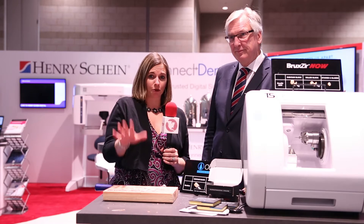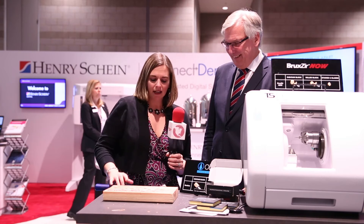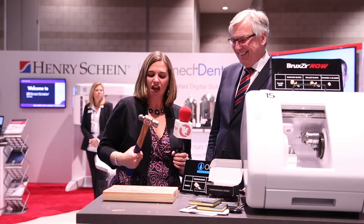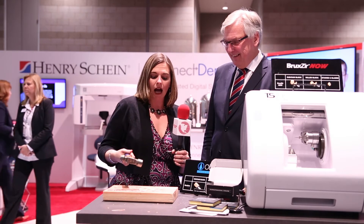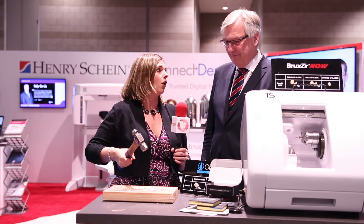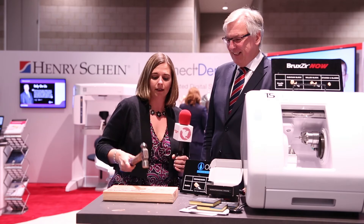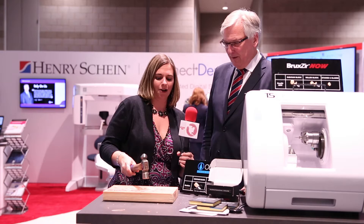Well, congratulations — this is very exciting. And you can come here to the Henry Schein Connect Dental Pavilion and do what I'm about to do. This is totally legal. I don't have to sign any waivers, right? As long as you're careful. Well, here goes nothing. We have a hammer, and we have the Bruxer crown going into a piece of wood. The idea is that it cannot be broken — I can hit this with all of my might. Here we go.